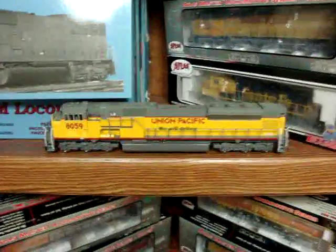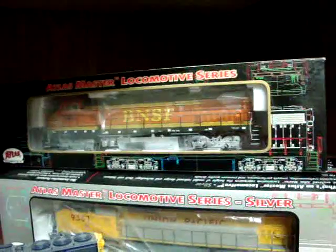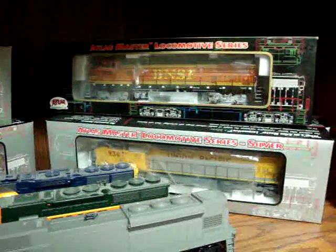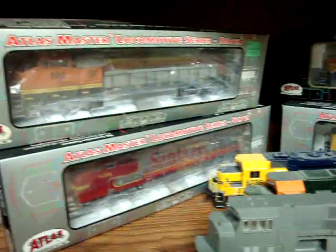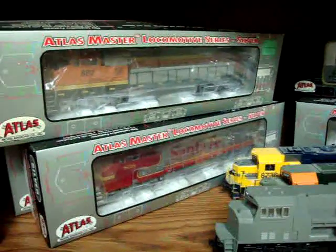Moving down here, I've got another BNSF 840BW. I'm trying to get one last one — the 546 — it's hard to find. And there's a Dash 8 CW down below, and some good BNSF and Santa Fe CWs.